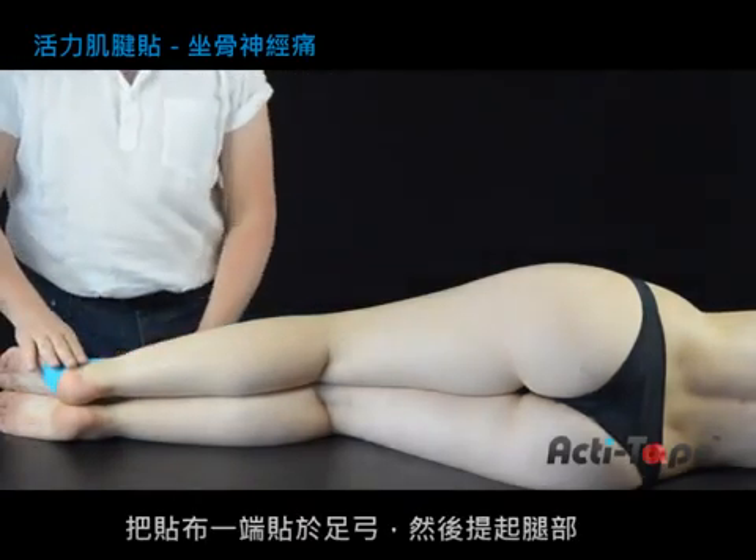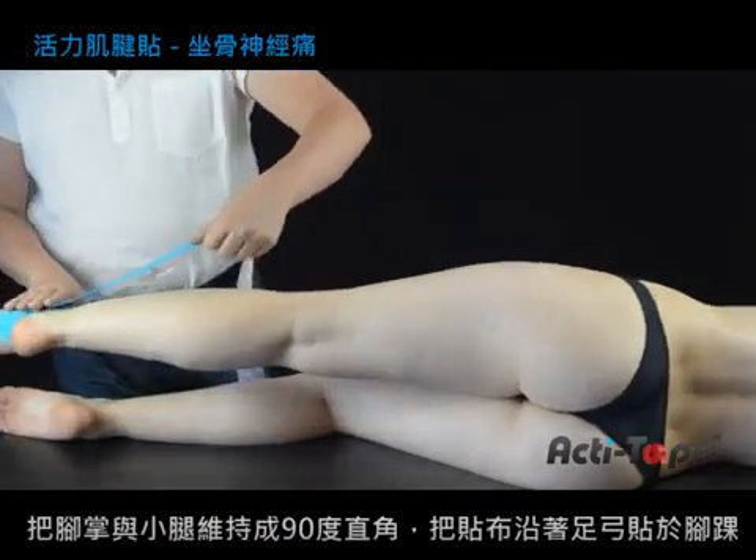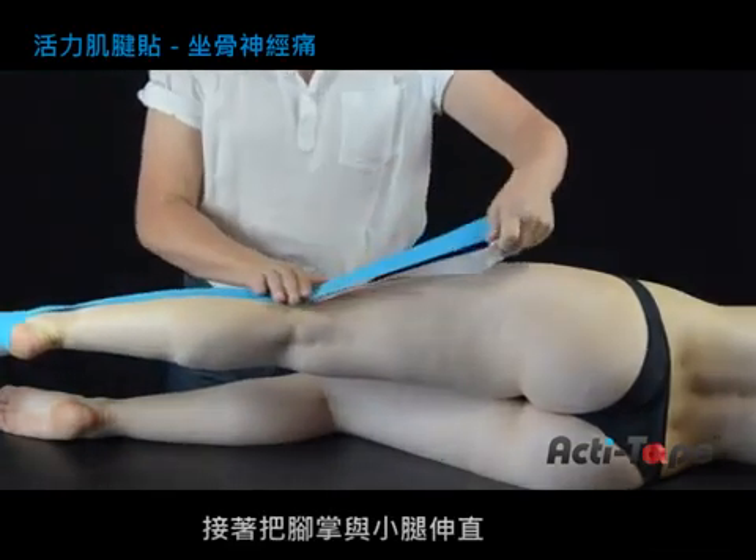attach one end of the strip underneath the arch of the foot. Lift the foot and place at a right angle, smoothing the tape onto the ankle,